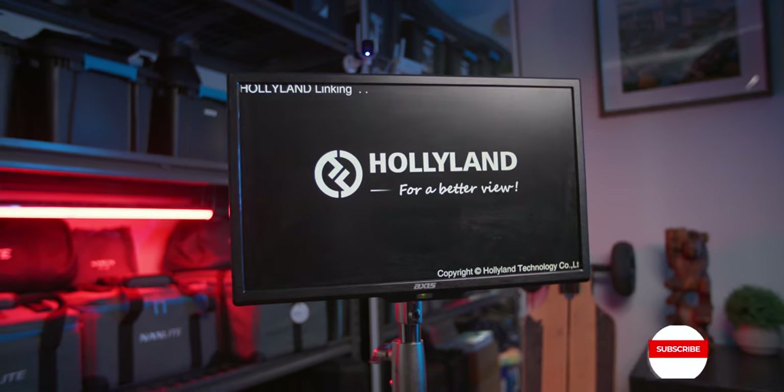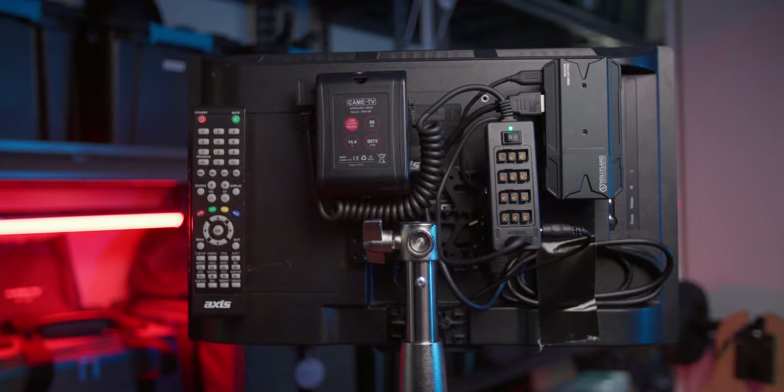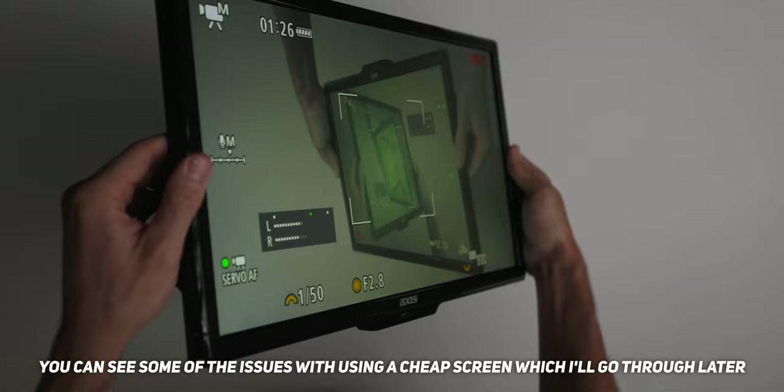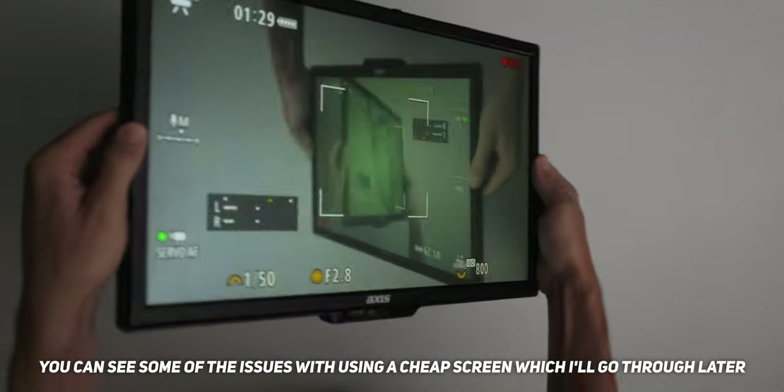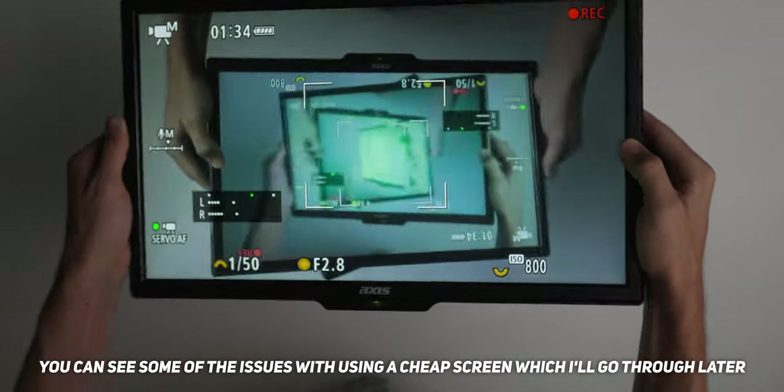The monitor I found — this Axis one — I found it on Facebook Marketplace for only 80 Australian dollars. It's a 21-inch Axis 12-volt monitor, very basic. Depending on how good an image and how accurate the colors you want, that's where you'll spend your money. For me, I just wanted to see everything on a larger scale — bigger than my C70 screen or a little 5-inch on-camera monitor.